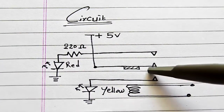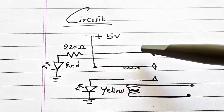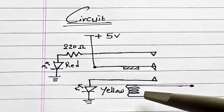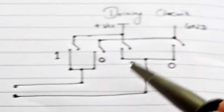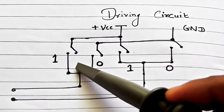Here is our relay circuit connection. Onto the common terminal I have connected a 5 volt supply. To the normally closed terminal I have connected the red LED, and to the normally open terminal the yellow LED is connected. Here are the coil wires, and for the coil wires we need a driver circuit.